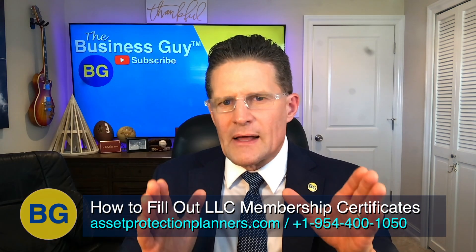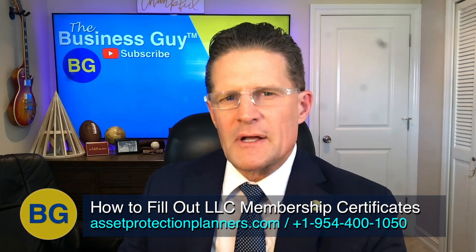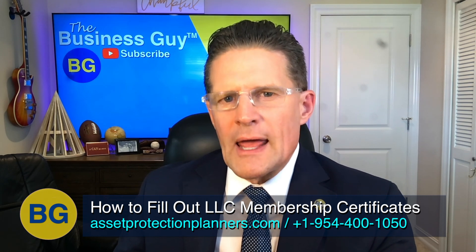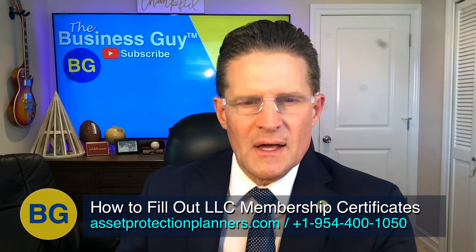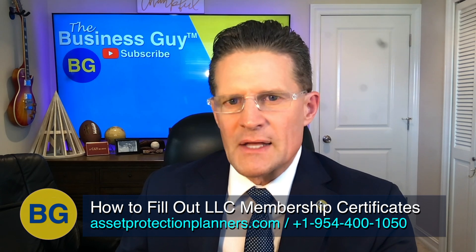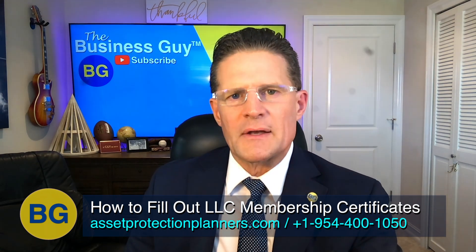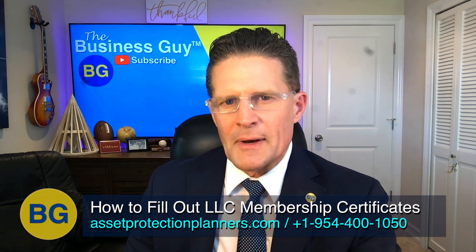Sometimes you need to fill out LLC membership certificates different ways for different purposes. For example, if you're opening a bank account in the name of the LLC, you would typically fill out the certificate in your own name for the bank, because if it were in a trust, the bank would want to see the trust documents and may need ID and articles from the corporate trustee. So it might be in your best interest to fill out the certificate in your own name first, then void that certificate and fill out another certificate with your trust and trustee owning the company.